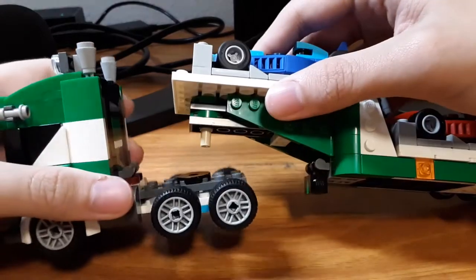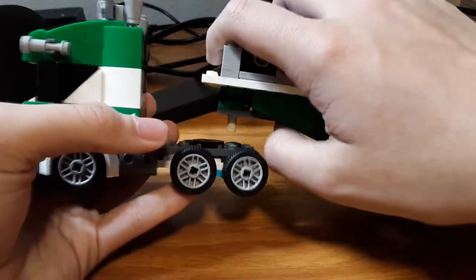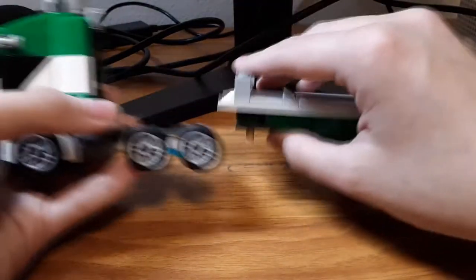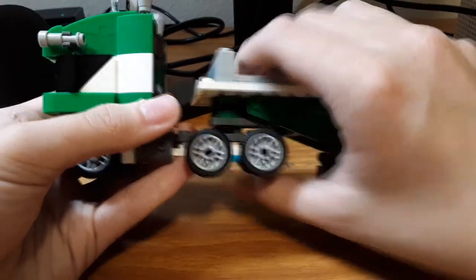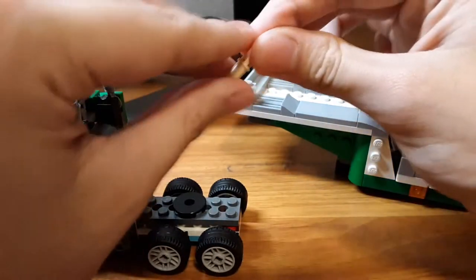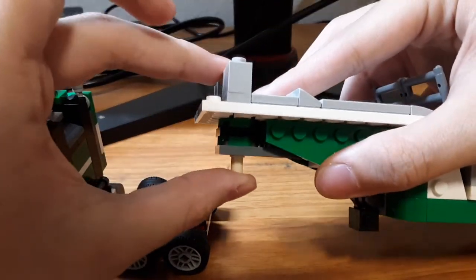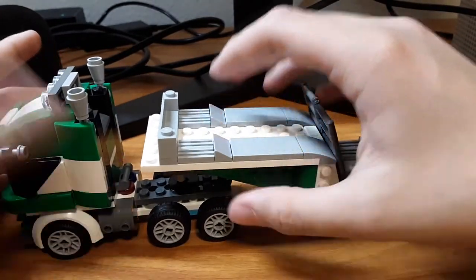One issue I didn't really like is when you do put this on and then take it off, it falls apart. I have to fix it because this is barely attached to the trailer at all — like the slightest bit. But overall I like this. On to the next build.